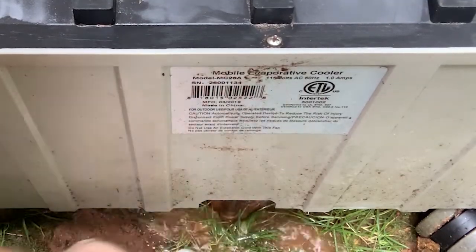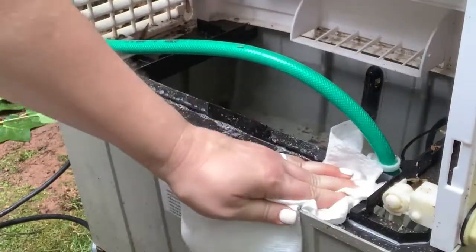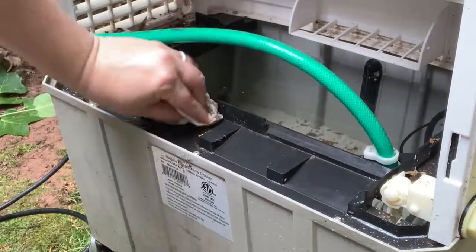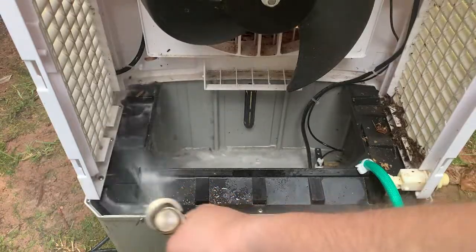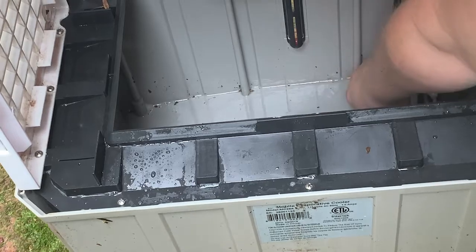Once the water and vinegar mixture has set, pull the drain plug again to drain it. While it's draining, take this opportunity to clean any exposed areas that require attention. Then use a garden hose to really rinse out the tank and any debris that has collected in there. Scrub the tank as well as you can with your paper towels or a scrub brush.